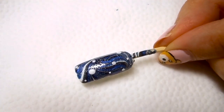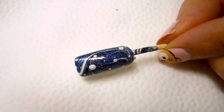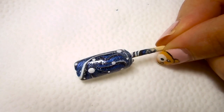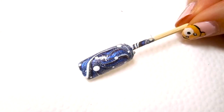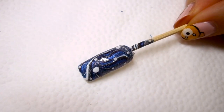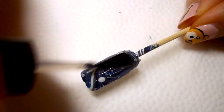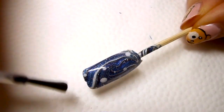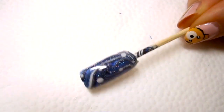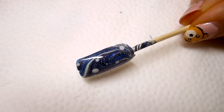And that is basically the design. I'm going to wait till the white dots are completely dry and then topcoat to finish off the design. Let me go ahead and topcoat on camera so you can see the final result and this shine. And there we go — that's the design, it's very very sparkly and it's really pretty!